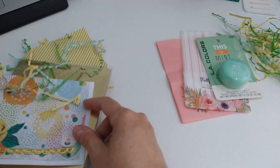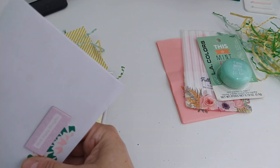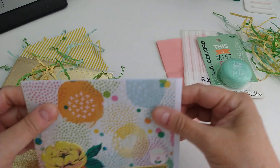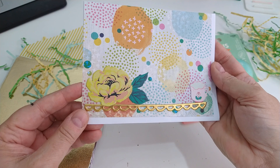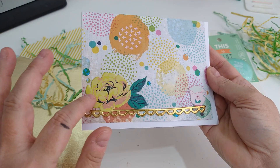This looks like a card right here. I love that little border die — that is really cute, look at that flower.